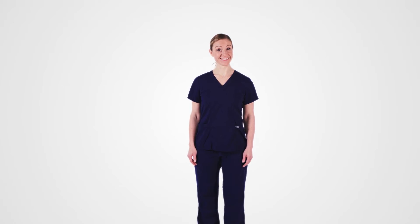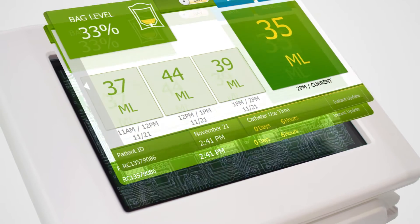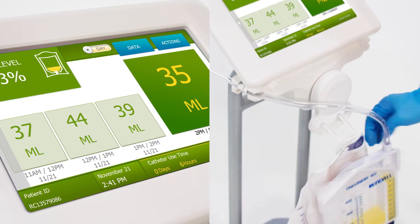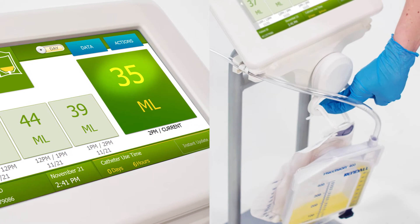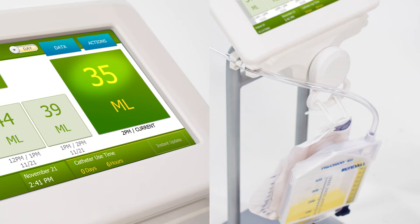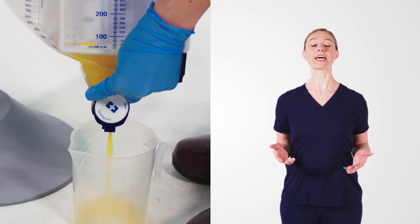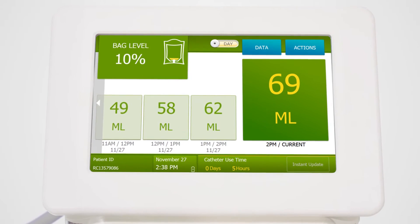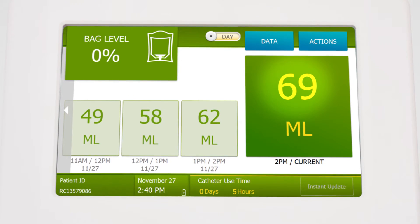Now let's talk about accuracy. There's built-in technology that eliminates potential artifact. For instance, I can swing the bag and you'll notice that the number doesn't go up. Or I can push down on the ring where the bag is hanging and nothing will happen. After a bag is drained, the system will recognize a decrease in weight and it will reset to zero. However, it won't change the volume that's already been recorded.